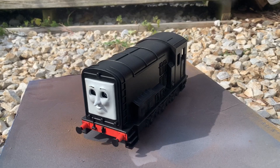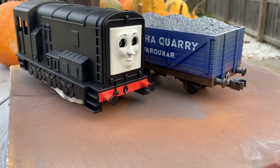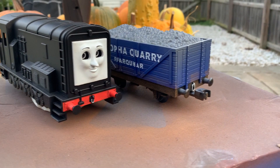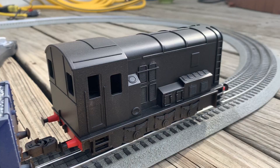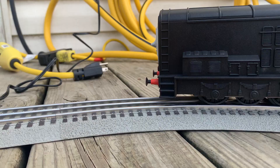I sprayed both of the wagons with matte clear after finishing Diesel, and kept looking over the model to make sure everything was perfect. At this point I decided to paint the couplers on the front of Diesel as well as the wagon, then sprayed them again with matte clear. As is always necessary when spraying your engines, you need to make sure they still work — so I gave Diesel a test run and was astounded to see he was still working just as fine as before.